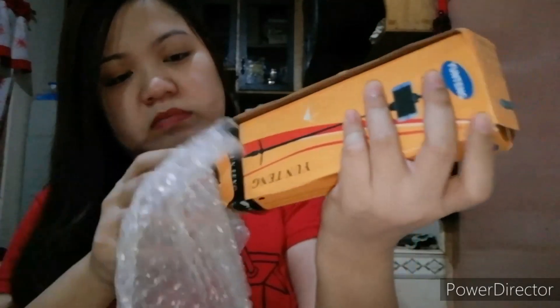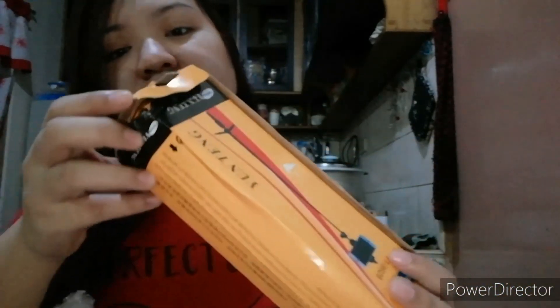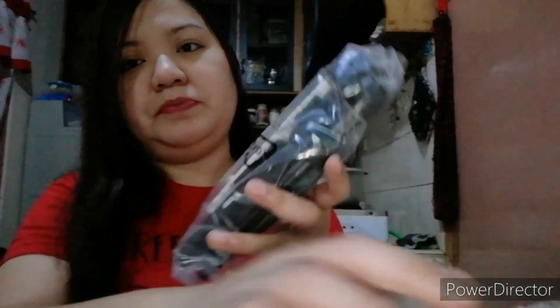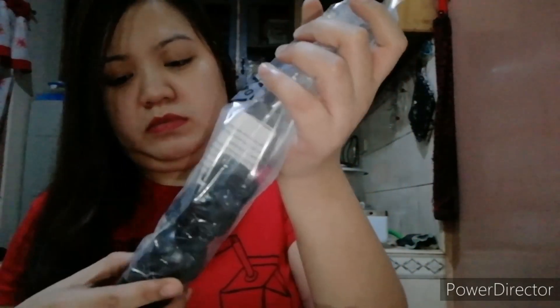May metal plate. Yung box medyo yuppy — siguro sa box lang to medyo yuppy. Medyo yuppy yung box. So, ito siya. May connector. Ayan.